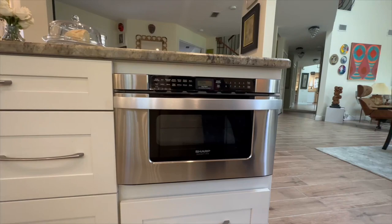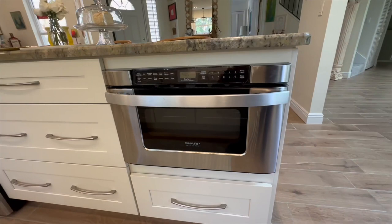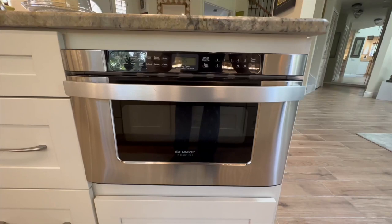Hey there, if you're on the hunt for a microwave that's both sleek and efficient, let me tell you about the Sharp Microwave Drawer Oven. Before you make your decision, I want to address some common concerns about this product.